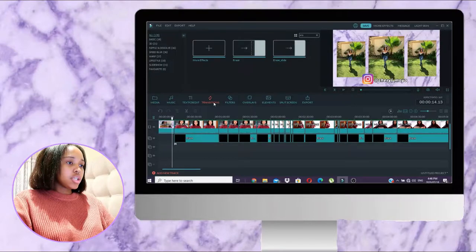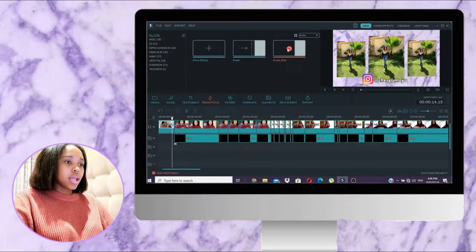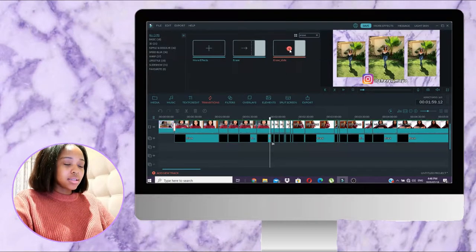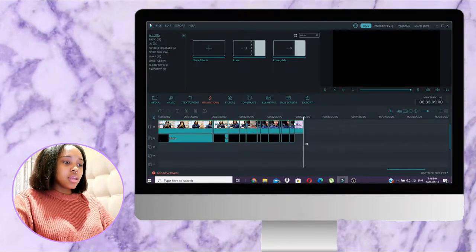Now for the final touches. You've probably noticed that when my intro comes in and I introduce the video, there's a little transition — a swipe thing. I go under Transitions and I have it already picked out. There are a bunch of different transitions you can use; I prefer 'Erase Slide.' I add those between scenes and also at the end between my outro and my outro music.